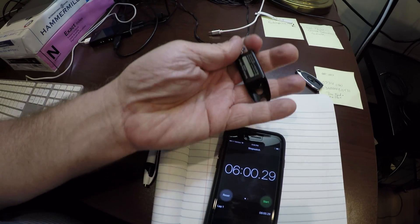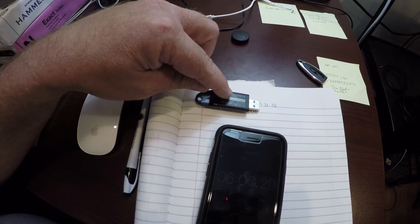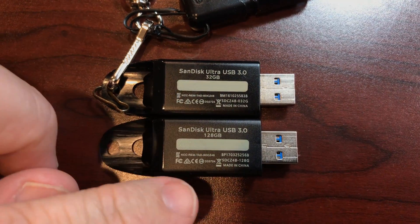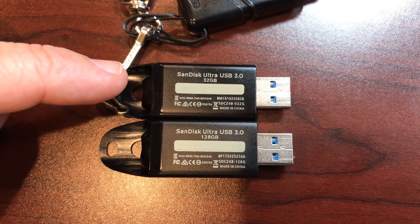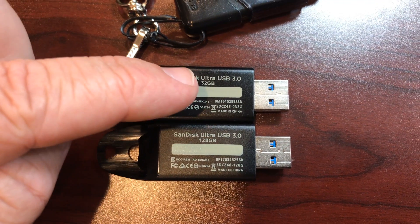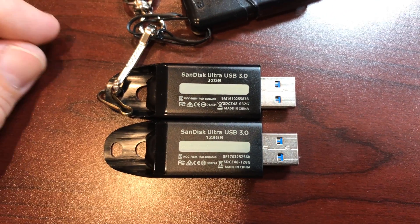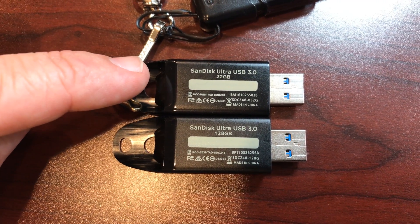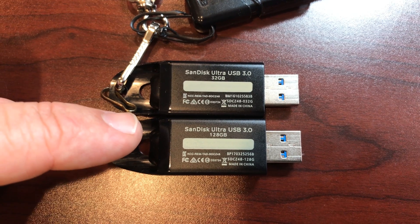I gotta find out more about that. We're gonna take both of these and put them side by side — this is the 128, and I'll get you the 32 — and see if you can tell what the difference might possibly be. Here they are side by side. I've looked them over — they're both made in China. This one is the super fast one I got from Amazon. I noticed one has something like BM on it and one says BP on the serial number, but they're both packaged exactly the same as SanDisk Ultras.